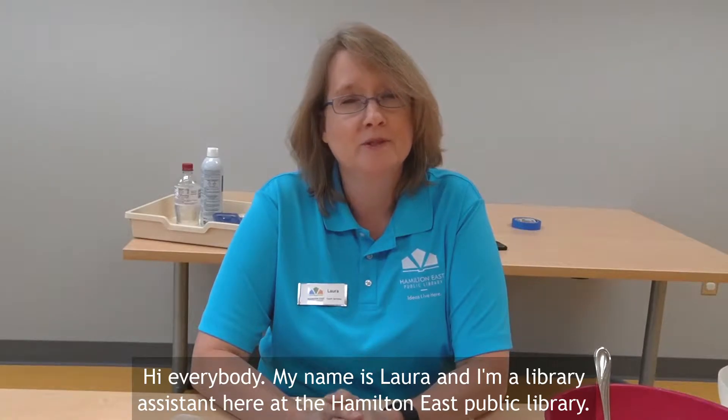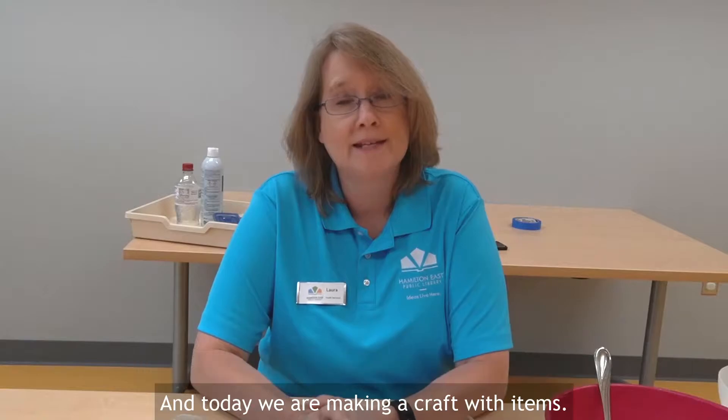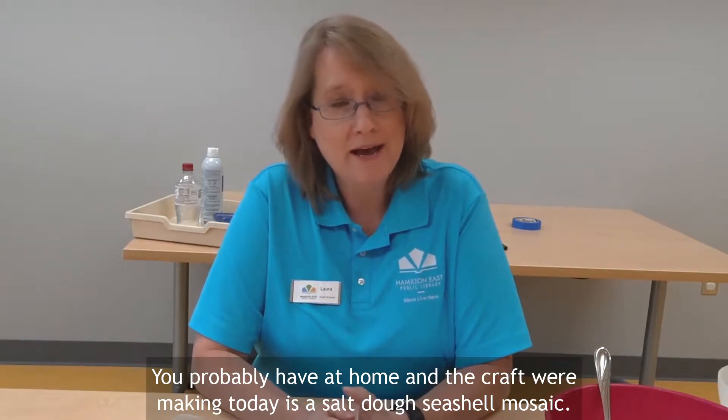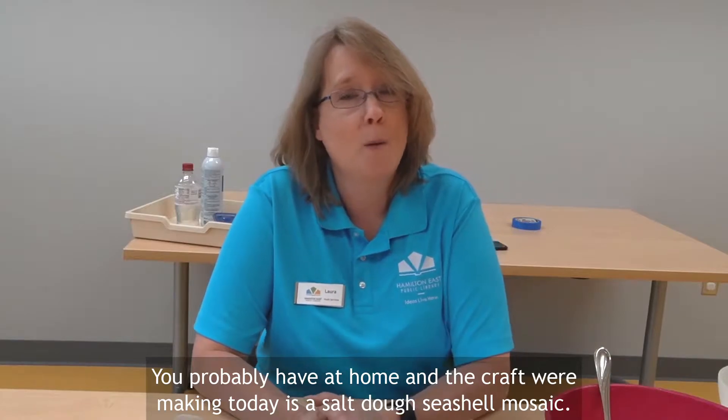Hi everybody! My name is Laura and I'm a library assistant here at the Hamilton East Public Library. Today we are making a craft with items you probably have at home. The craft we're making today is a salt dough seashell mosaic.